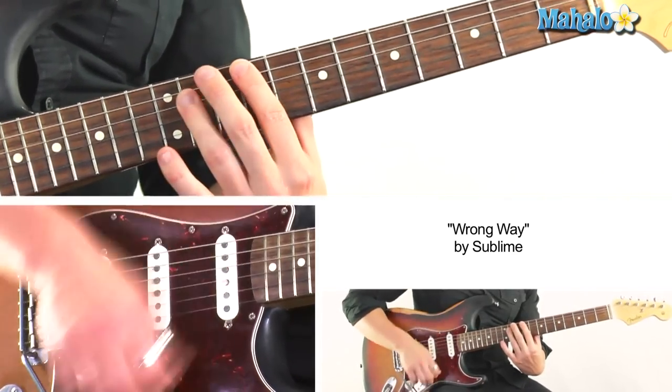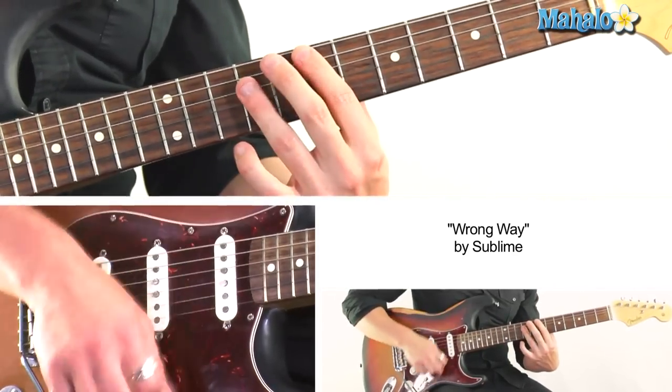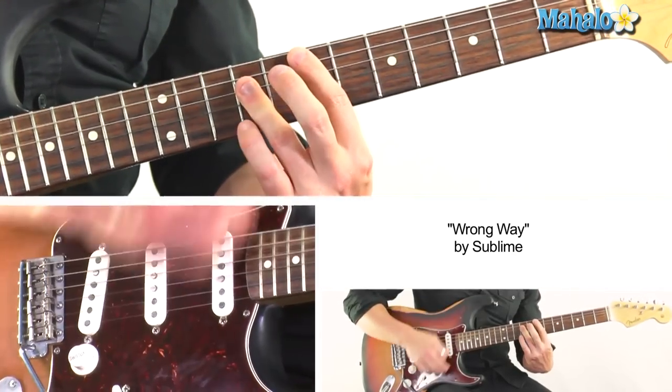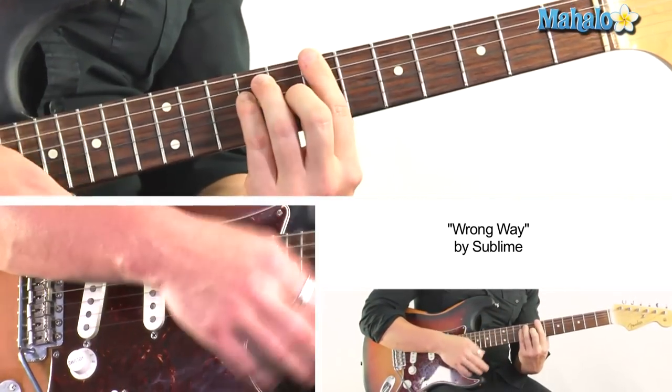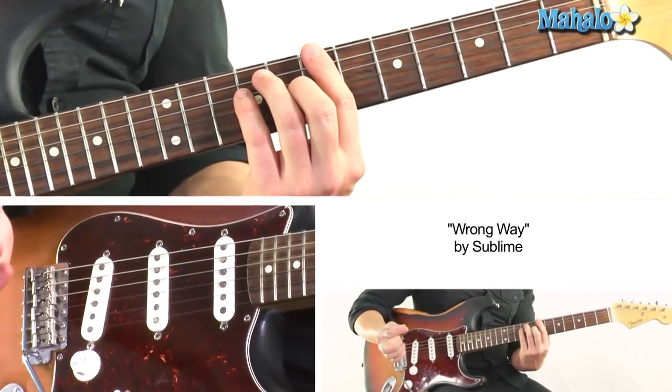Then to E, to B, to A — which is the exact same formation we have, just moved everything up two frets.